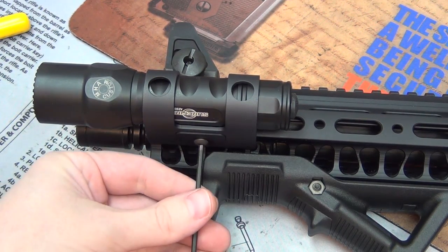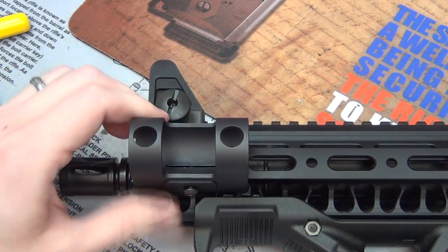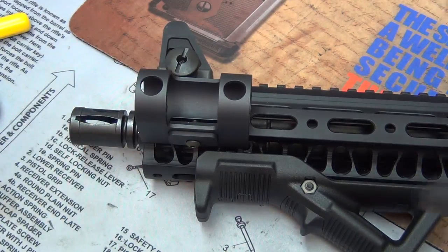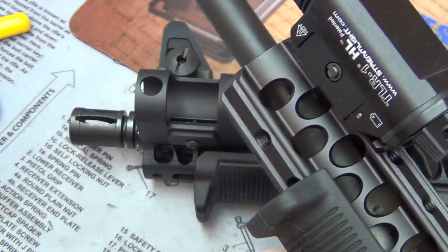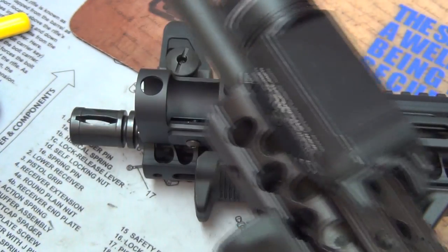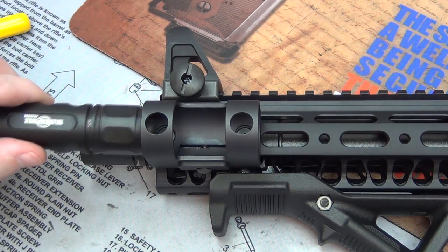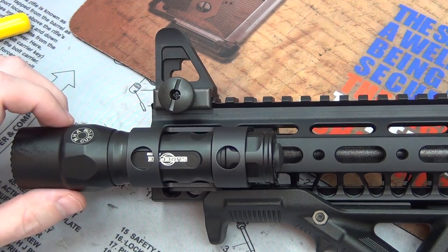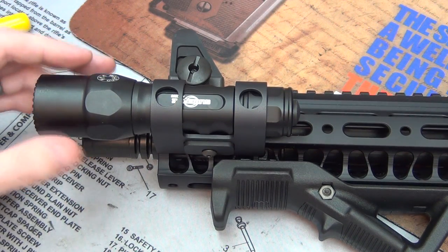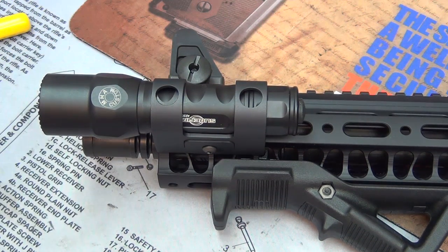One really neat feature — you see these screws that attach it to the forend. I've had my TLR-1 HL back off on a modular rail build with a small Picatinny piece, and the light was flopping around like a crappie and almost fell off. What's cool about this design is that if those screws back out, they can only back out so far — there's no way it can come off completely. That's a great design feature; it kind of dummy-proofs it.